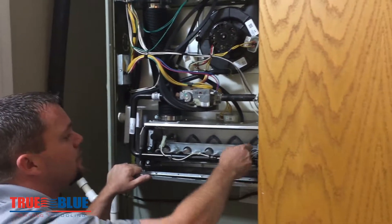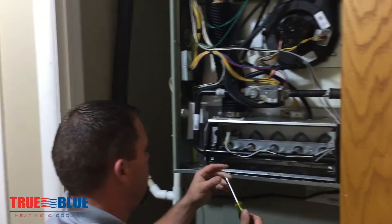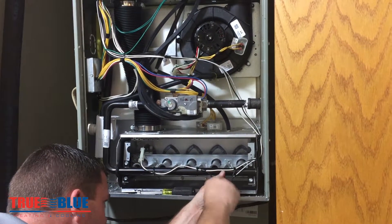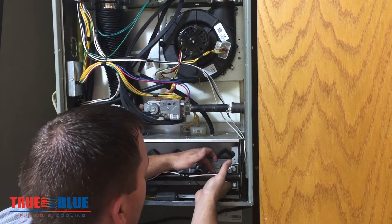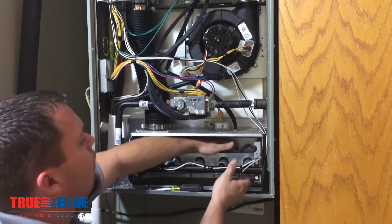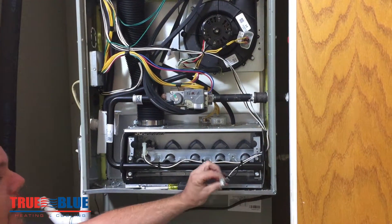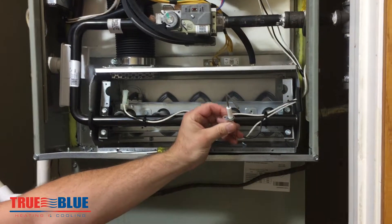It's usually a 5/16ths or a quarter inch screw. You typically twist it until the rod is below the burners and then you slide it out. And there's the flame sensor — it is a little bit dirty. Definitely seen much worse, but that is one that could stand to be cleaned.